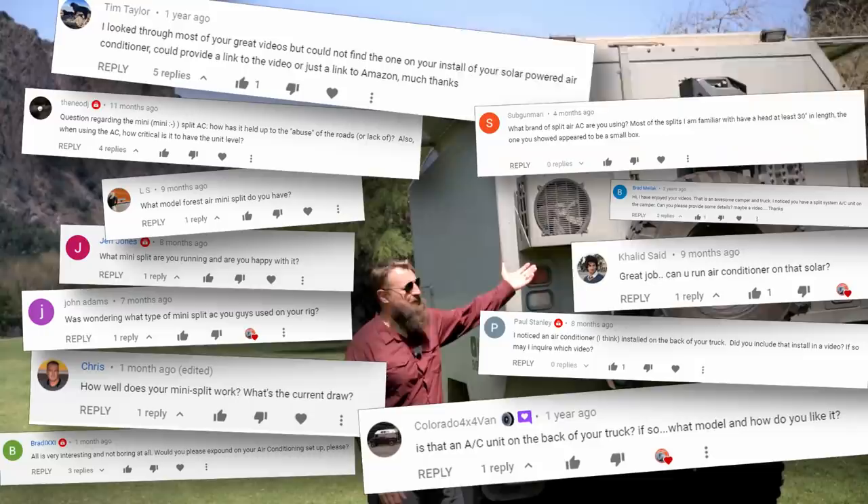Welcome back everyone. In this video I finally address the most commonly asked question: how we power our mini split air conditioner using solar power. Let's get into it.